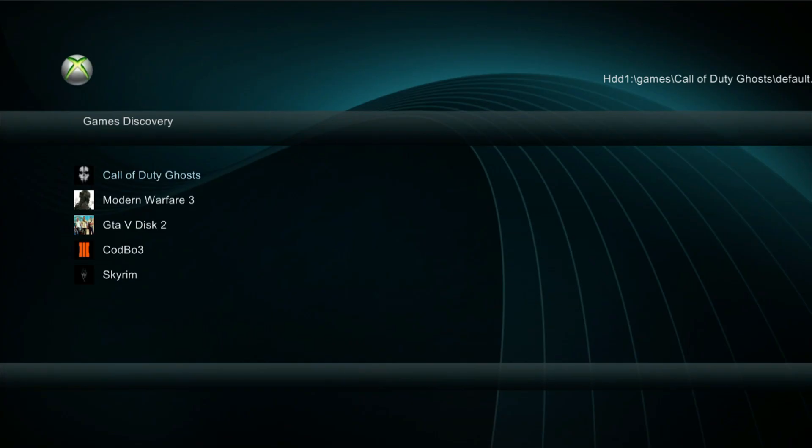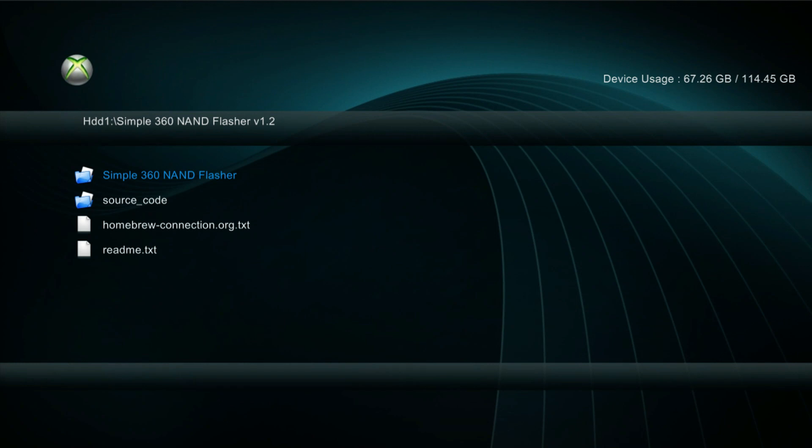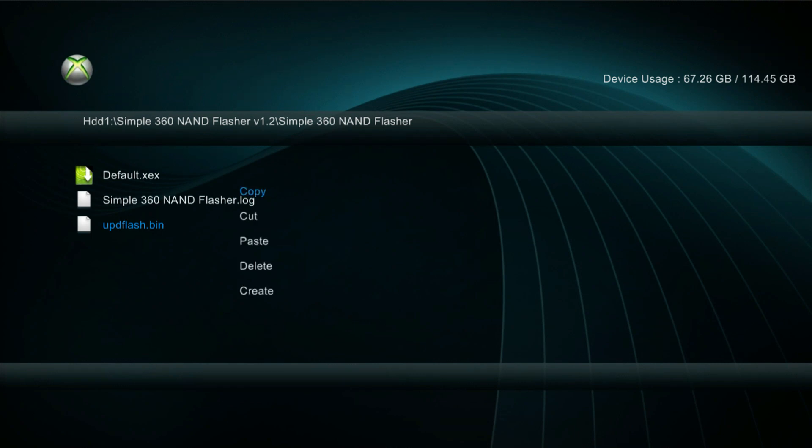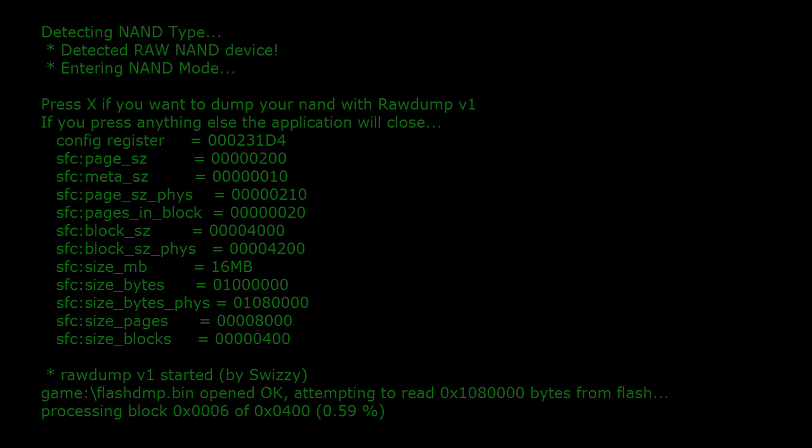You don't need to log in — all we need to do is get into the settings. Head over to HDD1 and then go down to the Simple NAND Flash. Open the Simple NAND Flash and head to default. I'm going to delete the existing one to make some space. Go ahead and run the XCX file. Note: if you don't have the Simple NAND Flash, I'll leave it in the description. Once you get to the screen, press X and wait for the NAND to dump.